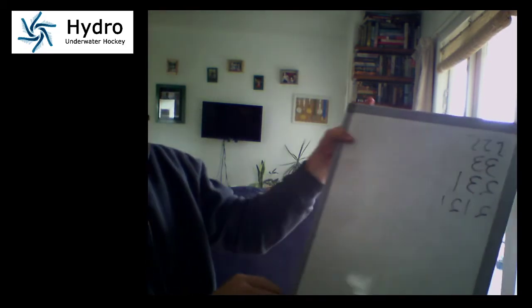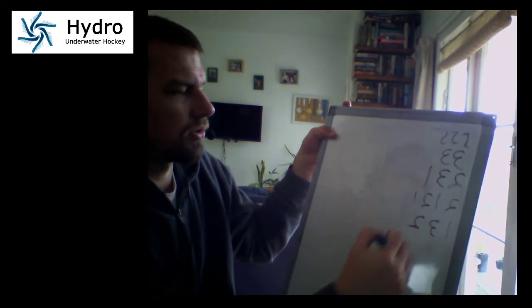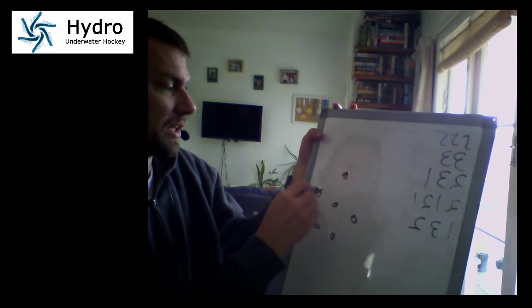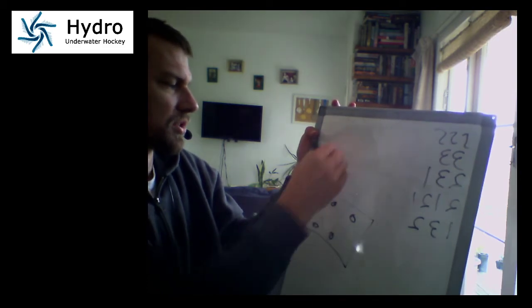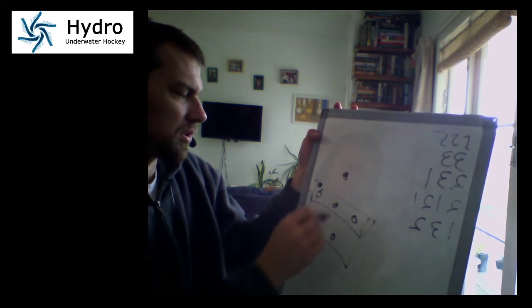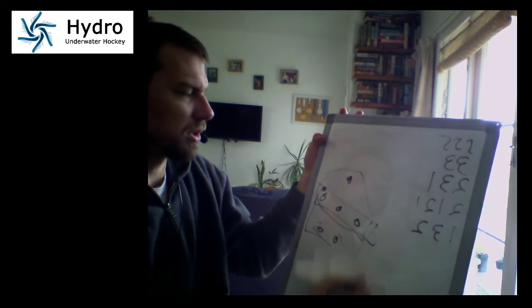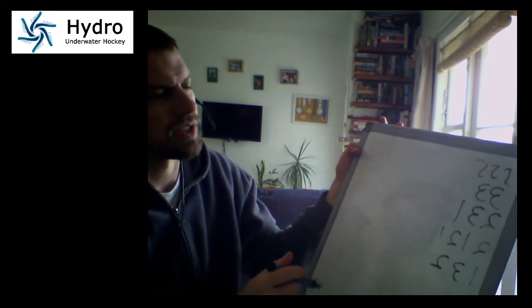You could also put a one-three-two there. Now you've got two backs, three centers, and a sort of seagull forward. This is a really defensive formation because you've got all these guys technically behind the puck most of the time with one guy spoiling at the front — but it can also be very aggressive, because if you treat those three centers as forwards with two backs behind, you effectively have four forwards and two backs.